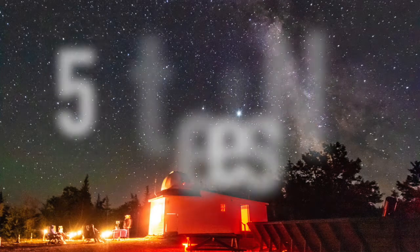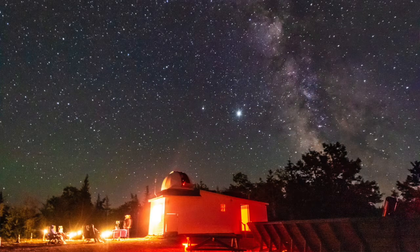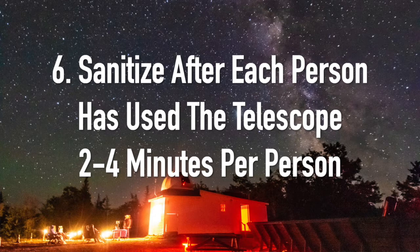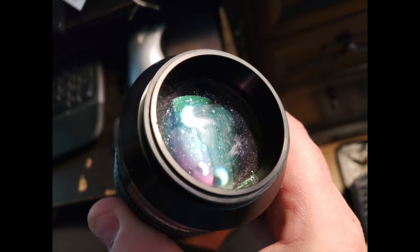Guests are not permitted to touch the telescope. When a person is finished looking through the eyepiece, we have to wait a short time, sanitize the eyepiece and telescope, wait another short time, then the next person can take their turn. As you can imagine, this becomes very time consuming — not to mention we'll eventually wear down the coatings on the eyepiece, especially if you do this 100 times a week.